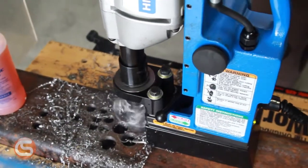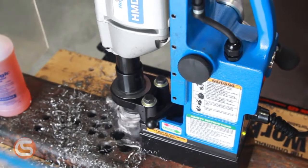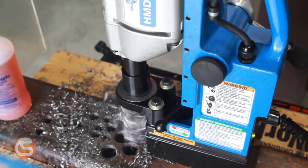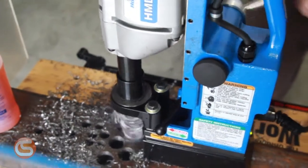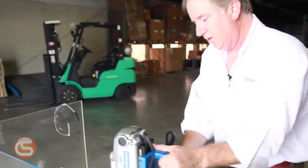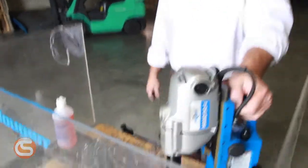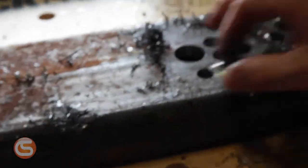Once you establish a groove, you can go ahead and put more pressure on it. You want to apply pressure until you just start to hear that motor work a little bit. Let the motor do the work. And we've just drilled an inch and a sixteenth diameter hole through about half-inch thick structural steel. And there's your slug.